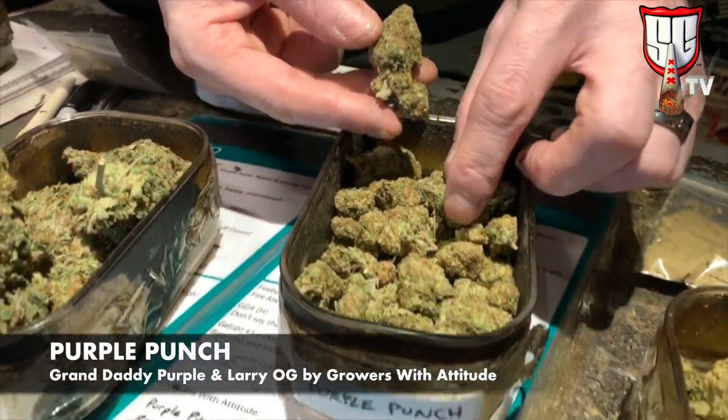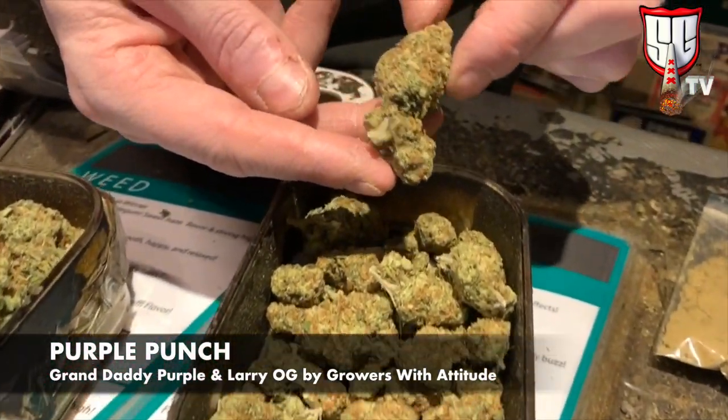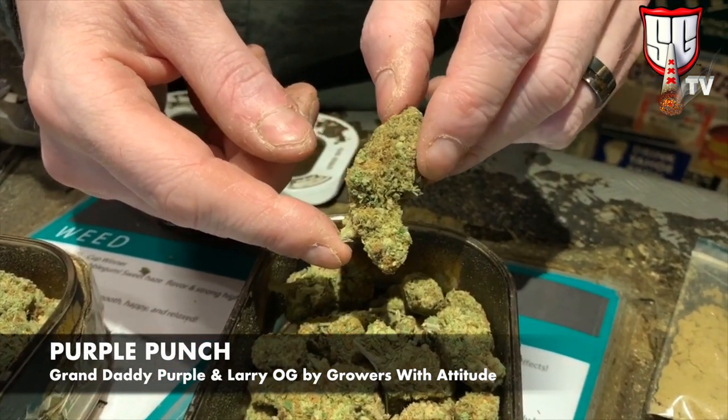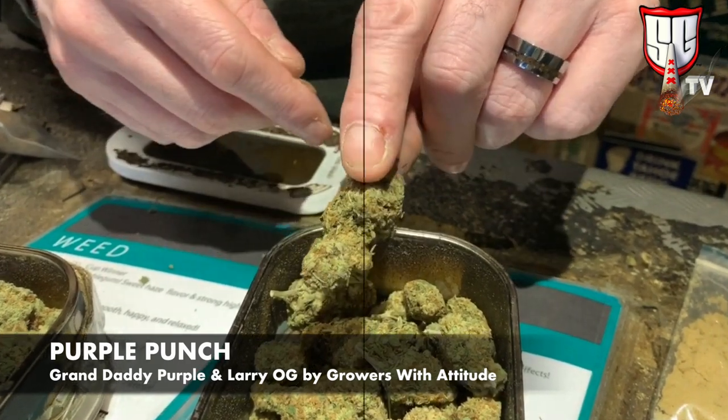This is the Purple Punch — it's Granddaddy Purple with Larry OJ, and that's an all-organic one that we've been doing. The grower does a real good job on it; it's super smooth and super relaxing with a real good mood.